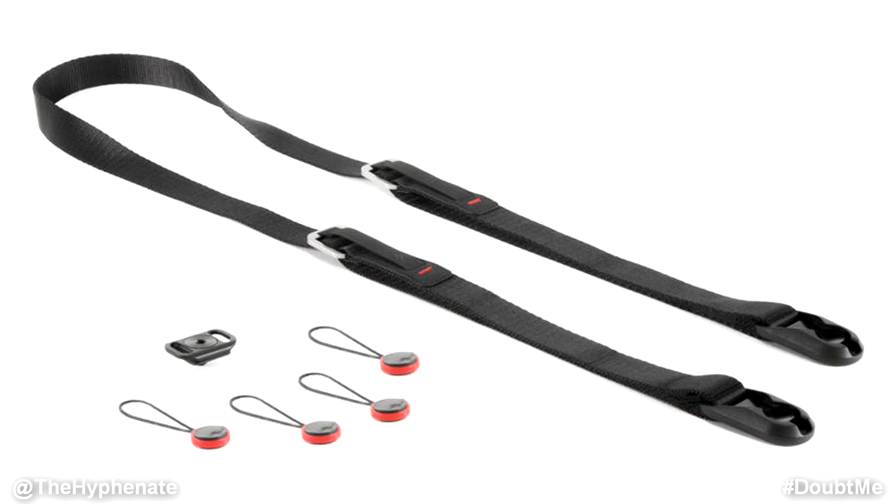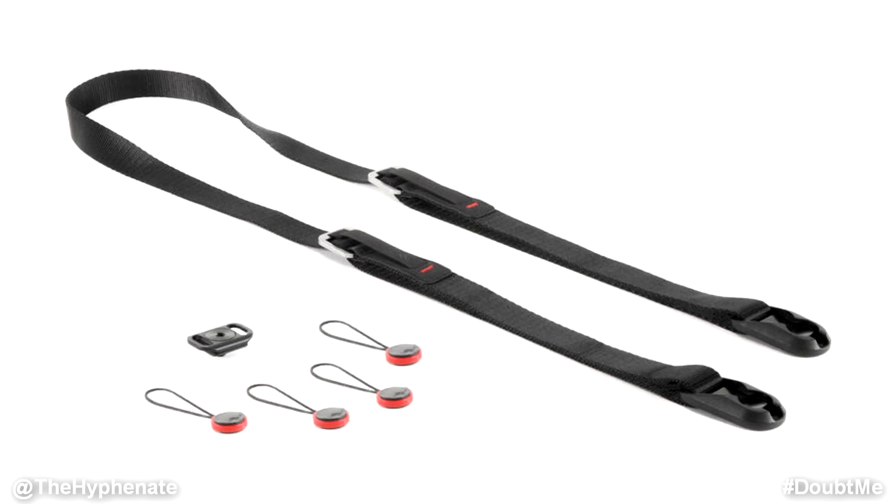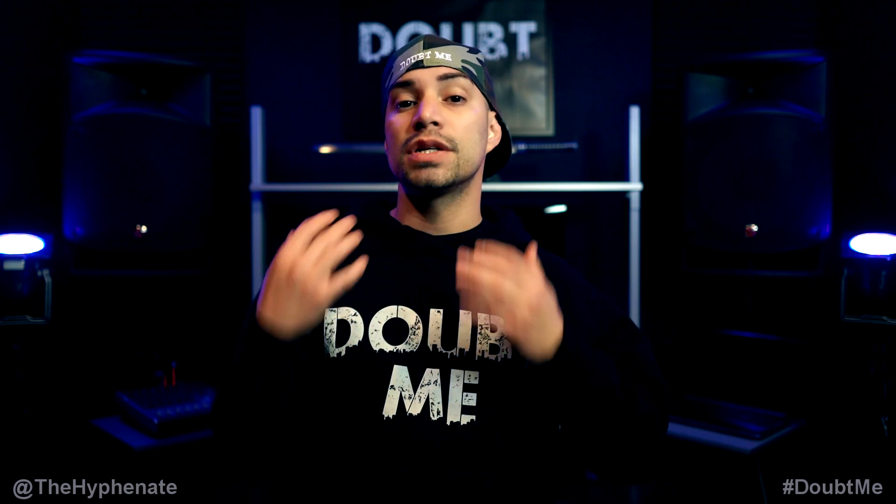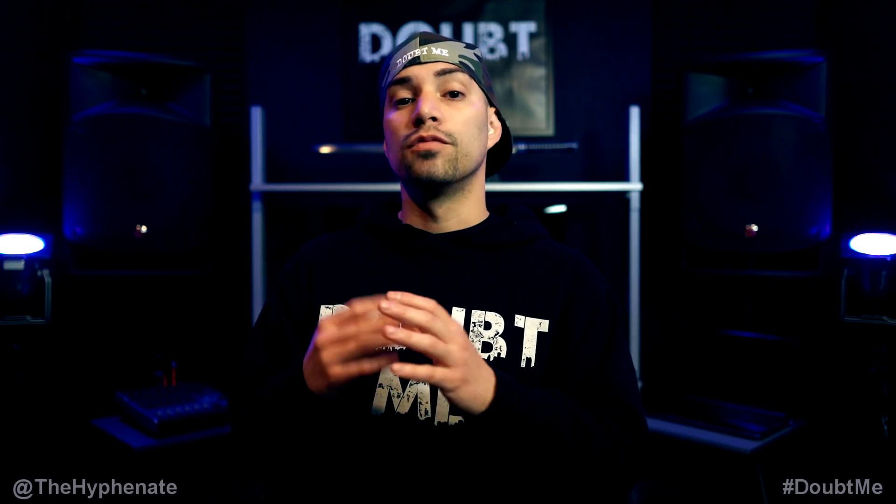The strap that I personally use is the Peak Design Leash — it's the smallest one they have. I've had it for about four years and it still works perfectly. It's very comfortable, made out of nylon webbing, and it actually feels really nice on the skin. It doesn't irritate or scratch me whatsoever. I can use it all day, seven or eight hours, and it doesn't bug me at all. And because it's so small, when I take it off the camera and need to put it away in my bag, it folds away really compact.